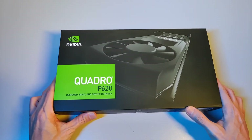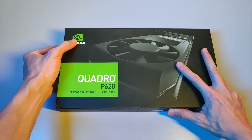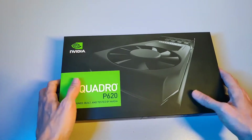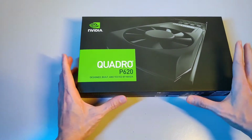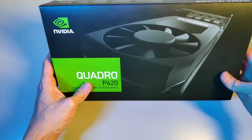Hello guys and welcome to the channel. I just got my hands on the Quadro P620 from Nvidia. This is the box — it has a very solid feel to it.